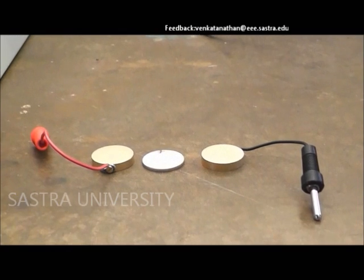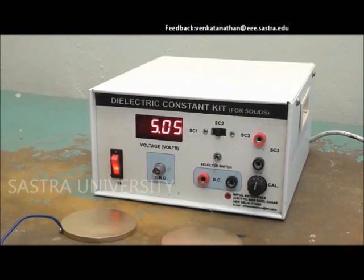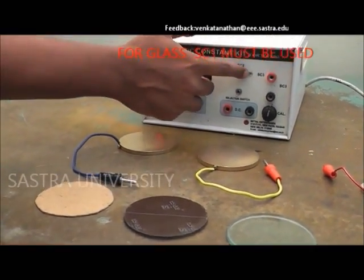Separate gold plated discs of lesser diameter are used for piezoelectric materials. Under a constant voltage, the standard capacitor is chosen for distinct materials as stated before.